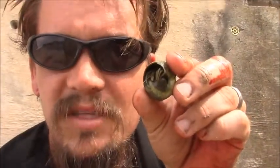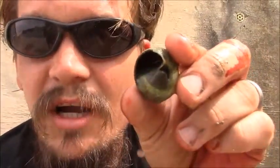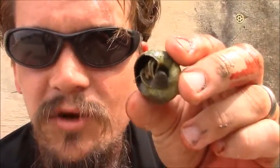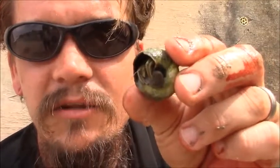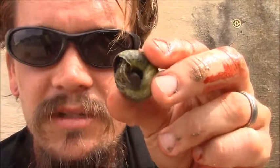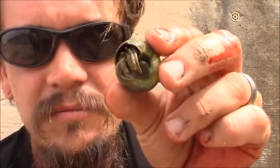Papa Pepper here with another episode of the Wild Man's Wild Friends. This one happens to be a hermit crab. There are over a thousand individual species of hermit crabs around the world. They're kind of a soft-bodied, little curled abdomen with the crab front on it. And the reason that they hide in shells is because it's harder for them to be eaten that way.